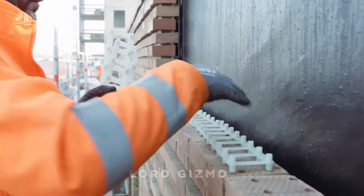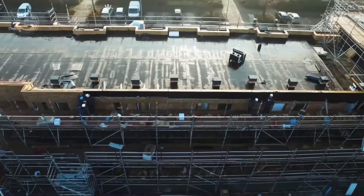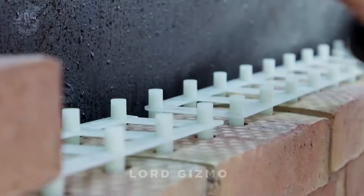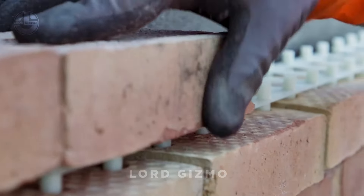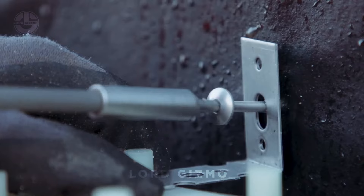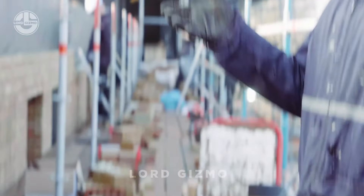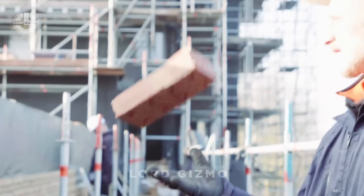I'm not so sure about this one — I definitely question the longevity of those plastic binders. Let me know what you think in the comments. Now, let's dive into the dry stack brickwork system and how it works. This system eliminates the need for traditional mortar by using interlocking plastic connectors to hold the bricks together.